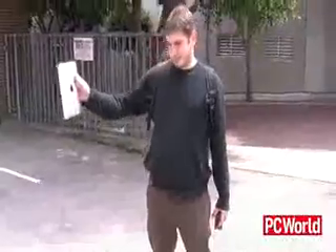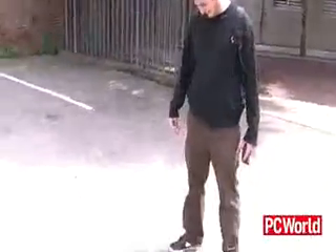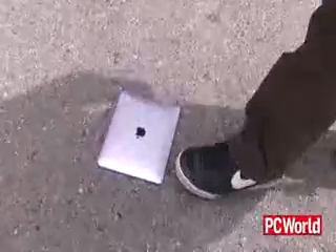Now we're basically purely testing the screen durability and the durability of the product, and the way to do that is to drop it a bunch of times. I think we had some damage on that. Yep.